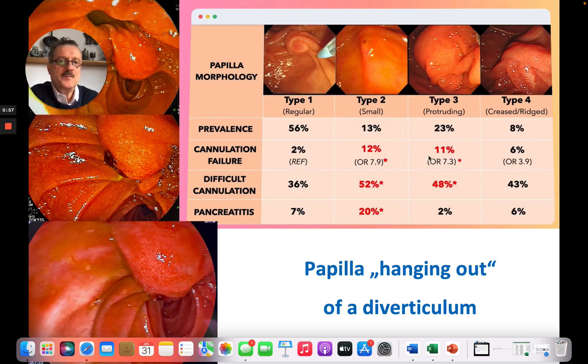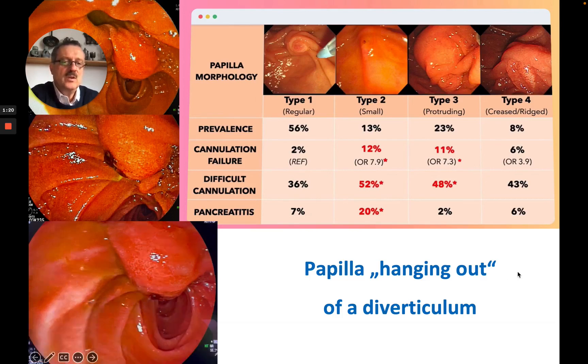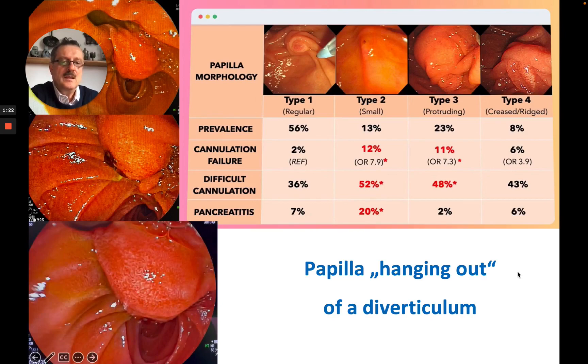So this papilla was a type 3, complicated by the diverticulum, and it was hanging. Cannulation can be difficult because of the floppy consistency, the hanging type, and the orifice being quite distally situated. Starting with the sphincter tone was not our first approach, and we decided to do a needle knife.